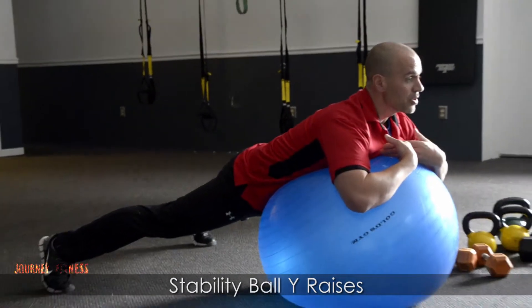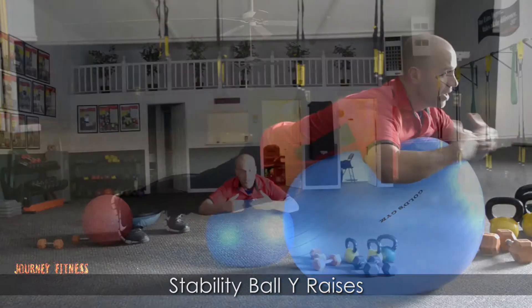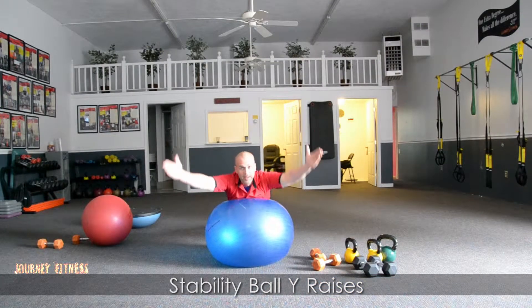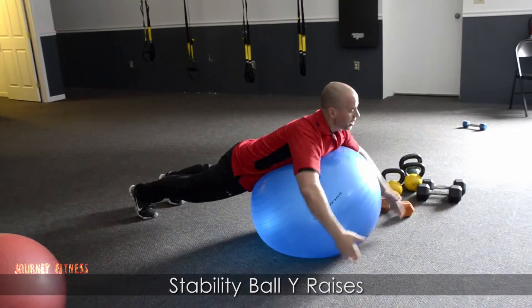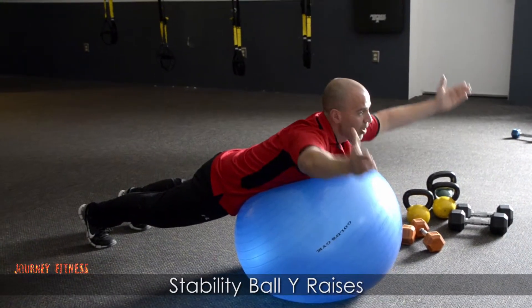If you want to increase the challenge and increase your instability, bring your feet closer together. Then put those arms out in the Y position, thumbs in the air. We want little pulsating movements, just slow. Don't let them go down too far and rest — keep them right there for stability ball Y raises.